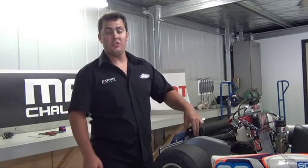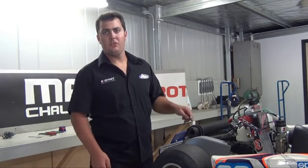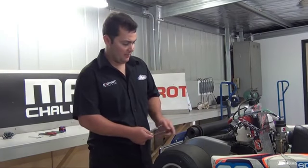First off, you've got three bolts or pop rivets if it's a genuine muffler. Remove these pop rivets by drilling them out. Alternatively, if you've already removed them previously, you can add bolts in there like this exhaust has done to allow you to change the packing.